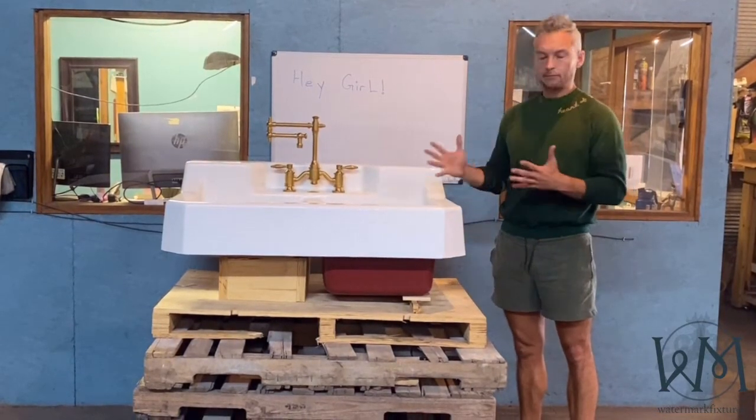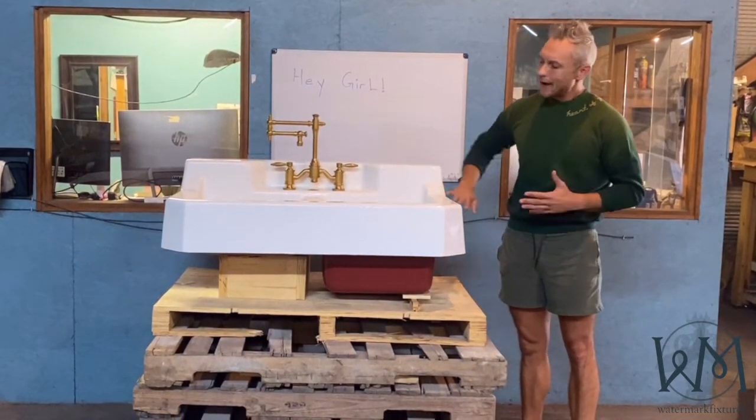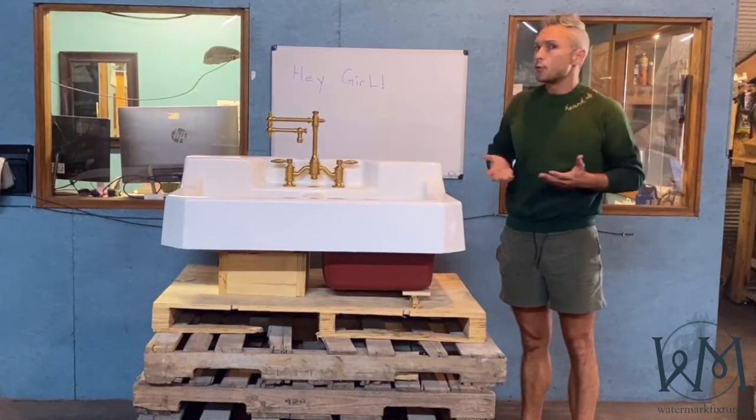or you can mount it in a kitchen counter, and you'll be able to see the apron. Honestly, both ways look great.